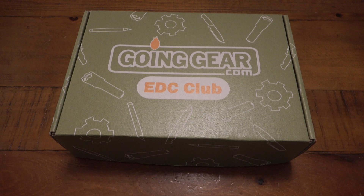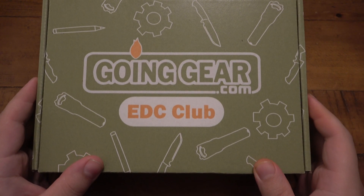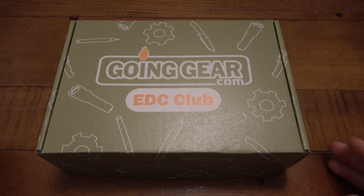Hey, what's going on guys? Today we got a Going Gear EDC Club box. So let's break into it.